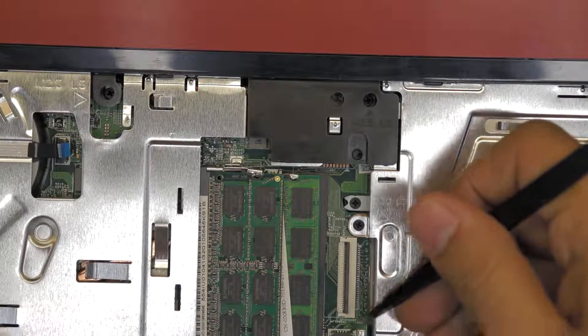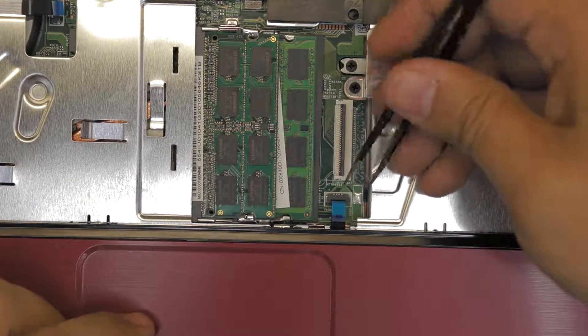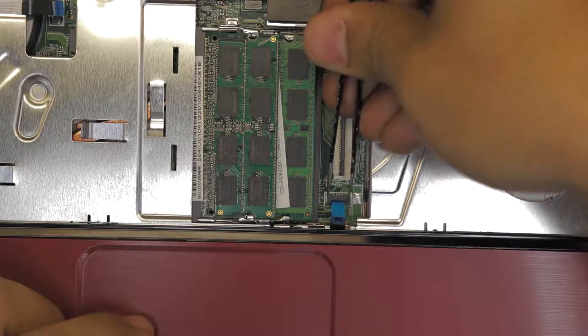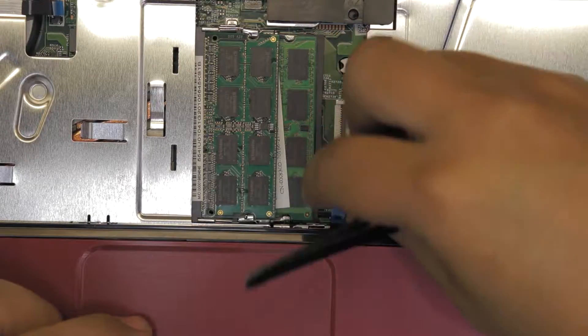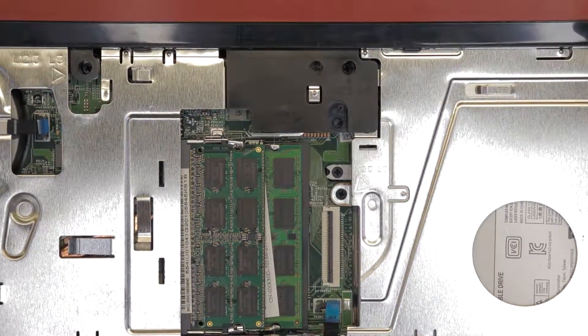Next, same thing for the mouse touchpad, which is right here — just pull up the brown plastic just a little bit, like one millimeter, and then you can just remove the cable.